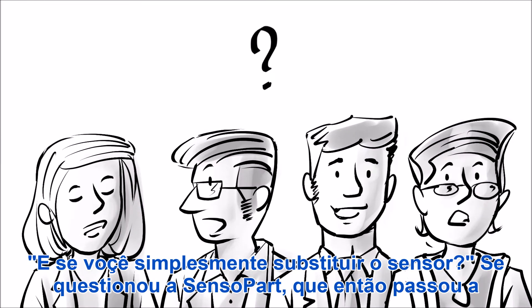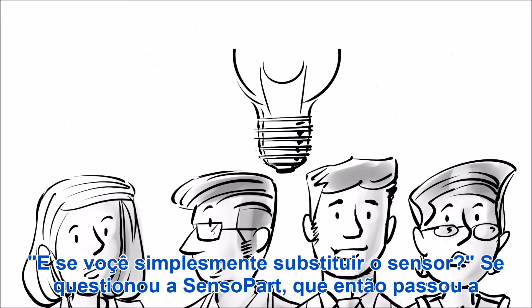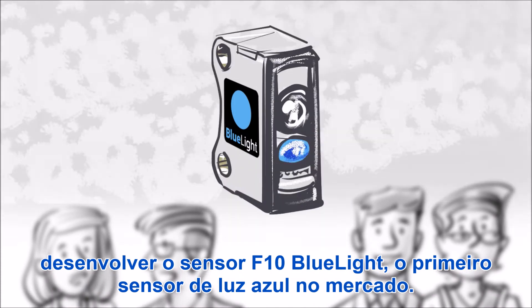And what if you just replaced the sensor? wondered Sensopart, who then went on to develop the F10 Blue Light, the first blue light sensor on the market.